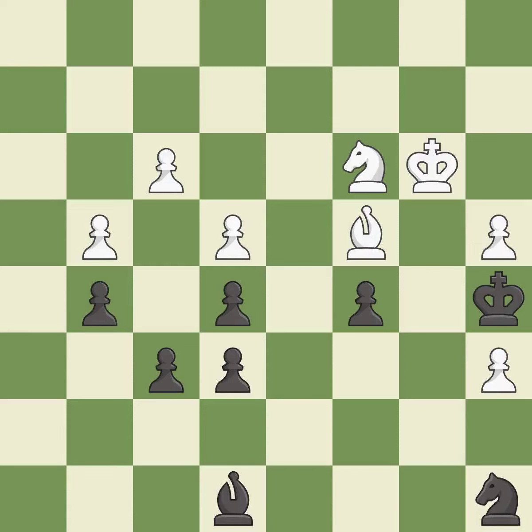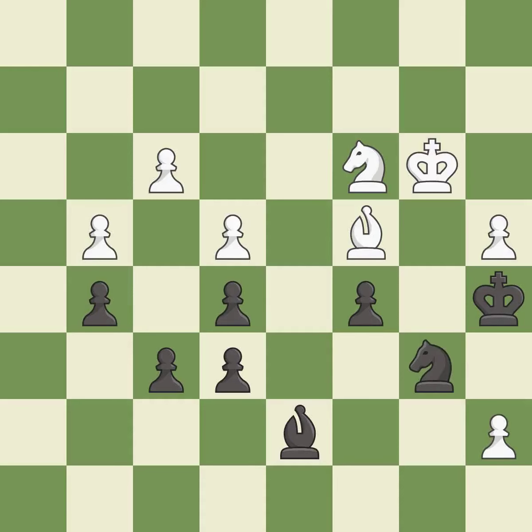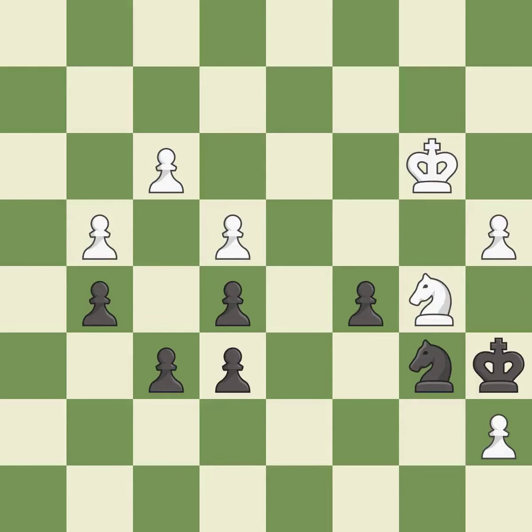That pawn was free for the taking. This defends a pawn that was under attack and had no defenders. The passed pawn moves towards its goal — it is a great move. This blocks the attack on a pawn that could have been captured. This threatens to win a bishop. This permits the opponent to take an outpost with a knight — it is an inaccuracy. Right on target — it is best.